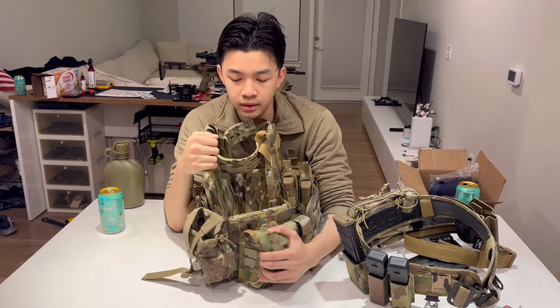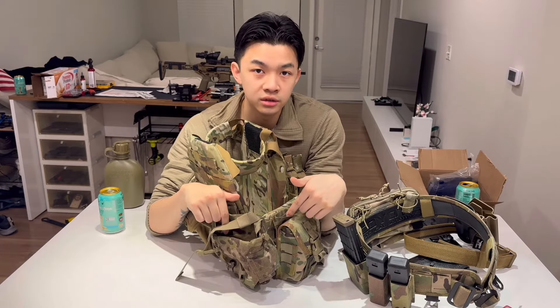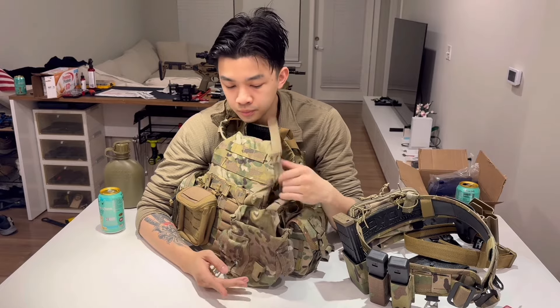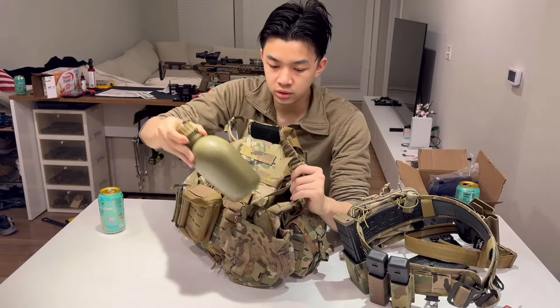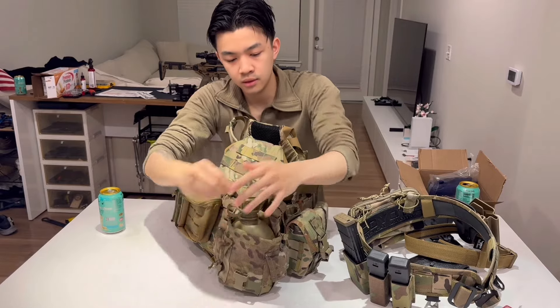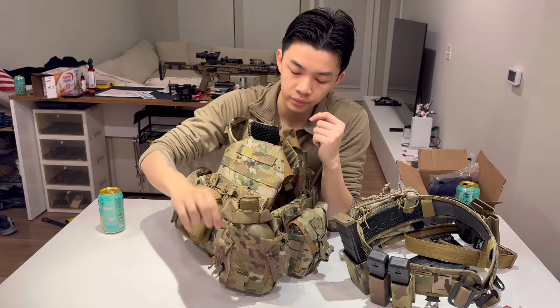Next on the list is a canteen holder — this is High Speed Gear as well, and it holds fabric-cutting scissors. The canteen holder itself was issued by CIF; you can probably find it on a government surplus website. When I go on runs, I'll sometimes throw this on and put a water source in it — boom, canteen holder, holds enough water for my run.